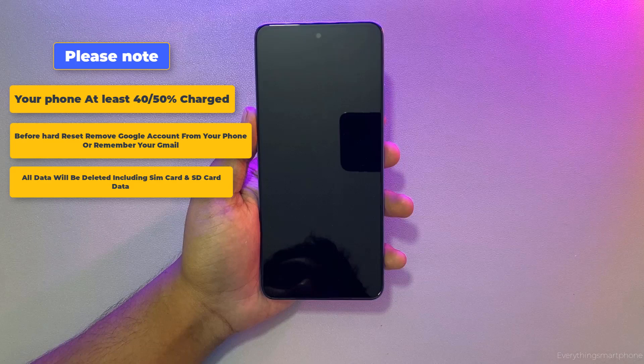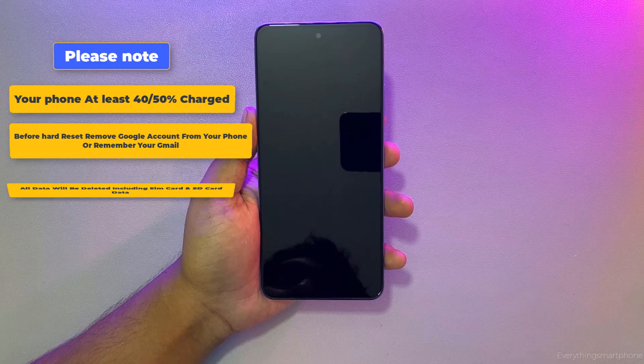Otherwise you will be locked with the Gmail account and you will need to bypass it. Also keep in mind that all data on your phone will be deleted, including SIM card and SD card data. So if you do the hard reset, it's going to be at your own risk.